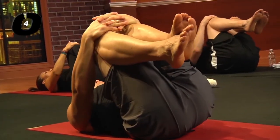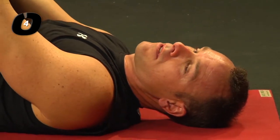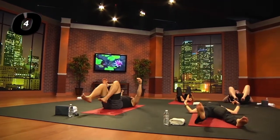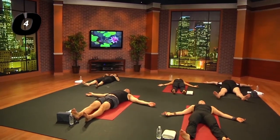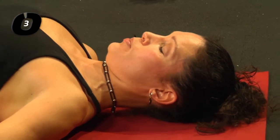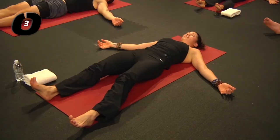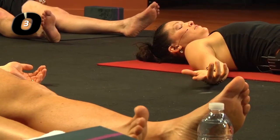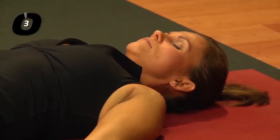Now we're going to come into the most important of all the thousands of yoga postures — it's called Shavasana, corpse pose. Extend the legs long on your mat, reach the arms out by your sides. Press the back of your skull into the mat, lift your shoulders up, draw the shoulder blades away from the head and neck, then plant them back down. Let your feet drop out to the sides, palms up, eyes closed.